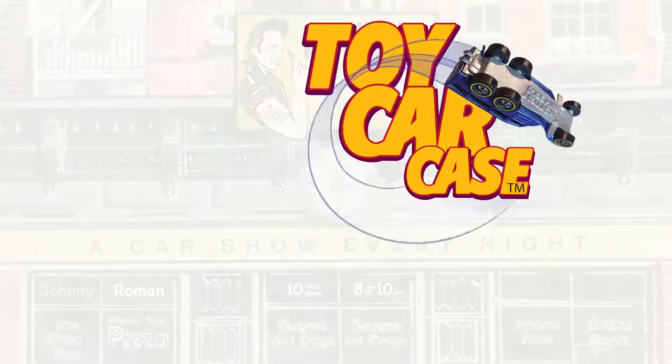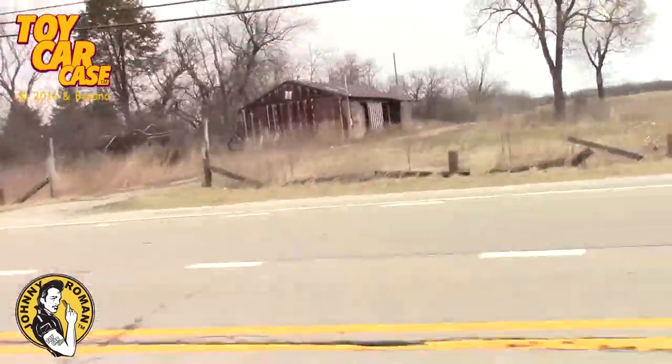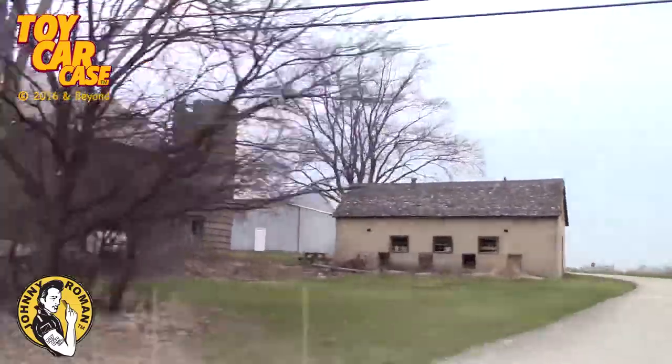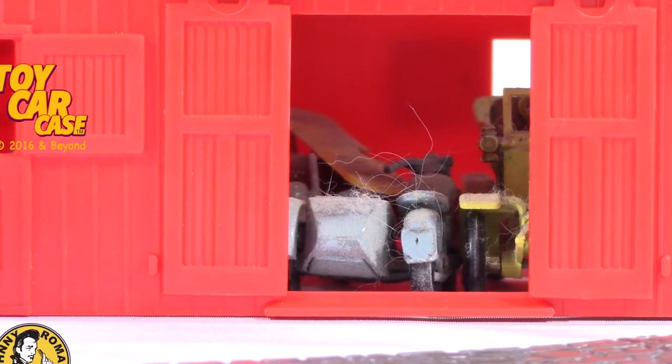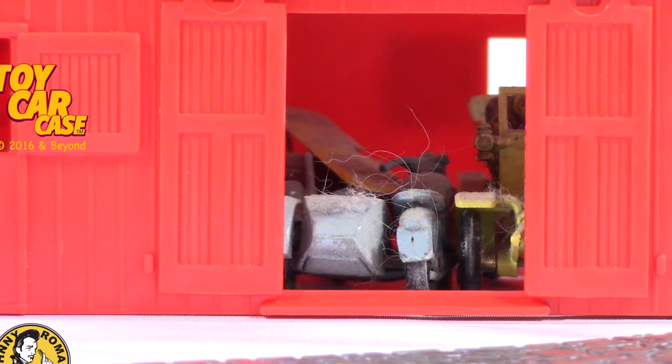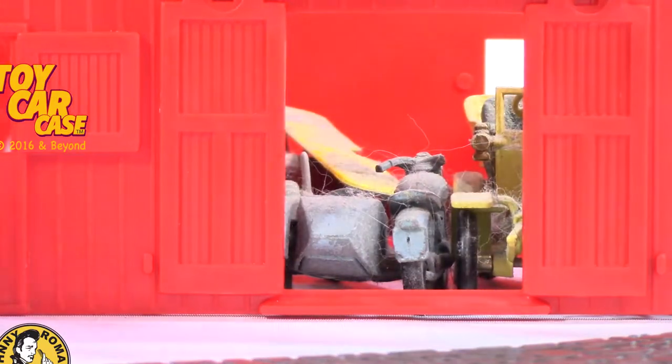It's a toy car case event at Johnny Roman's Samba Club. We're heading into the country, looking for those barns! Ragged and rusty, dirty and dusty! Let's get going! Who's with me? Hey! Man, it's a barn find!